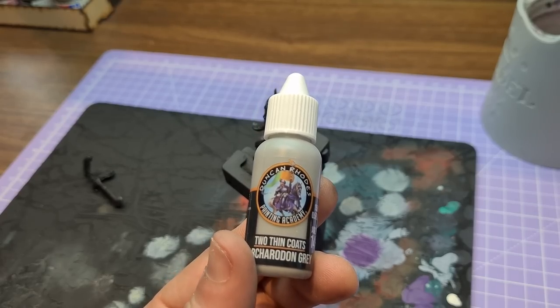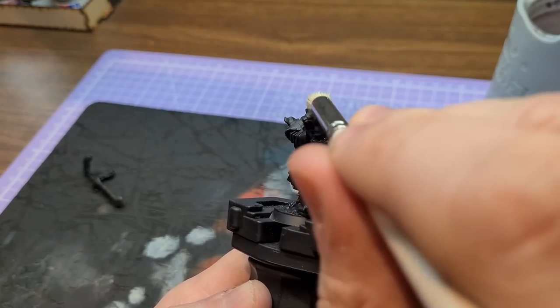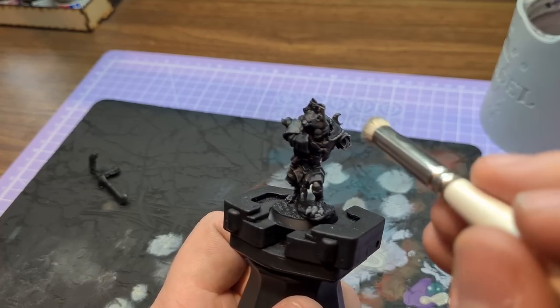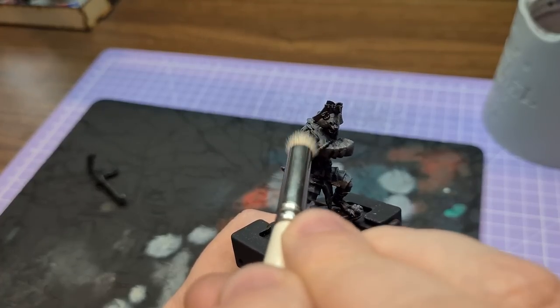I also decided to use this as an opportunity to test out some of the Two Thin Coats paint range, and I was quite impressed with the grey. It worked well for dry brushing and had a nice consistency. With the slap chop method you do a layer of black, then dry brush grey, then dry brush white, and the grey had decent coverage.